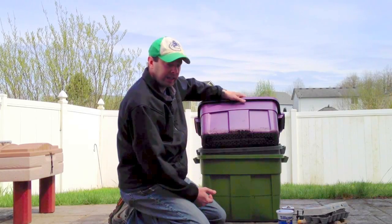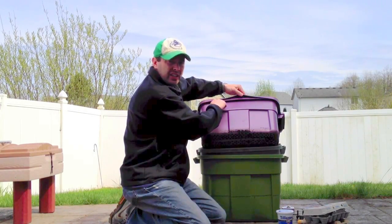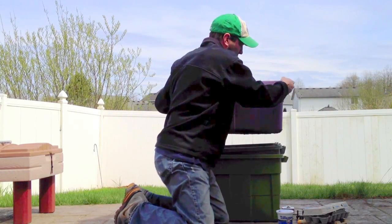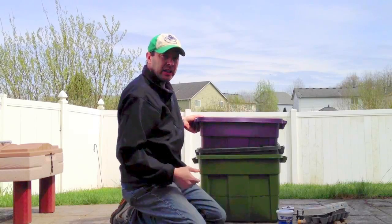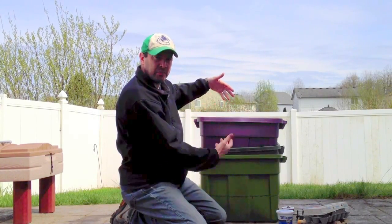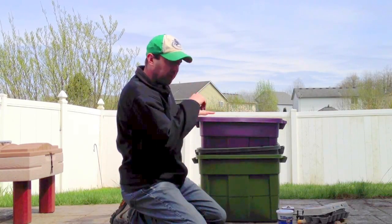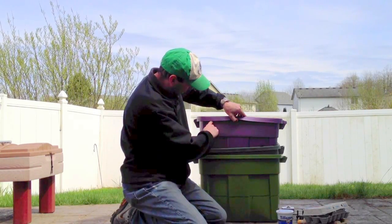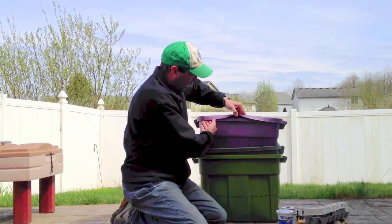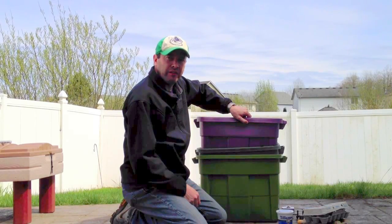I drilled one-eighth-inch holes all the way around the lip of each bin. I didn't put holes in the top of the lid because I keep mine outside and I don't want rain water getting in and flooding and drowning the worms. Putting the holes underneath the lip still allows air in and out but doesn't allow rain water to flood the bin.